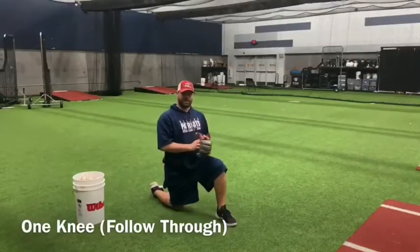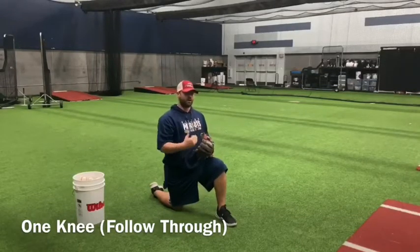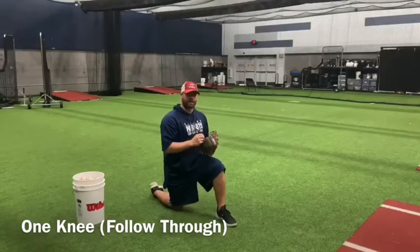Now you're going to do the same thing, except this time we're focused more on our follow through. So when you do throw, you're going to stand up and have a strong front side that you're throwing against.